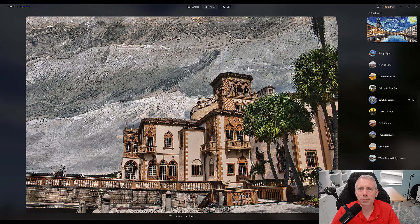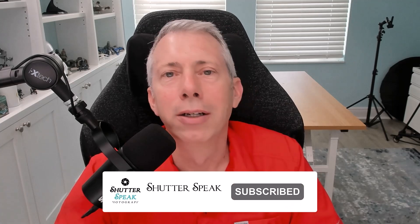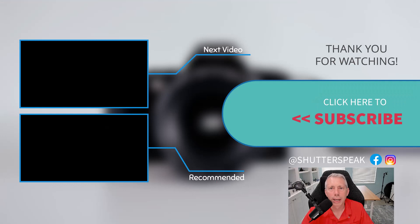Now let's talk about how you can win a copy. If this video was helpful to you, please consider subscribing. Leave me a comment — I pretty much answer most comments, if not all. Let me know what you think about this preset pack and if it works for you. Check out the video description below — you're going to find a link to enter the contest to win this preset pack. Good luck to you. Thanks for watching, and I'll see you next time. Bye-bye.